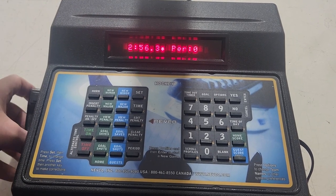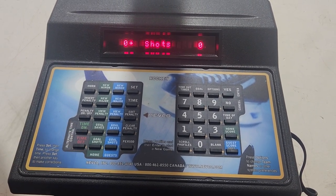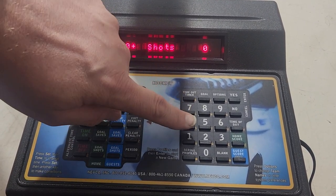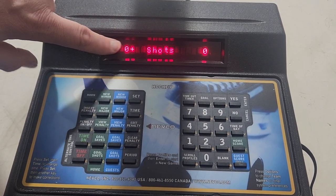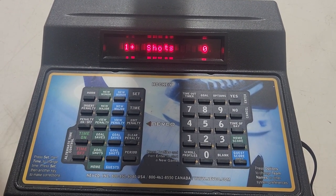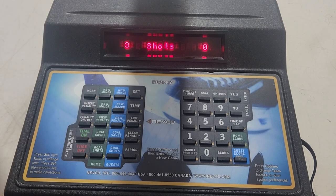We're going to stop the clock — there's a shot on goal for the home team, and it'll happen fairly quickly. You'll just hit Home Shot or Guest Shot for the visiting team. You can see it says zero plus — whatever number you type in off the number pad gets added to that number. So they take one shot, press one. Now there's a flurry of rebounds, two more shots: it says one plus two, simple math — you now have three shots up on the scoreboard.